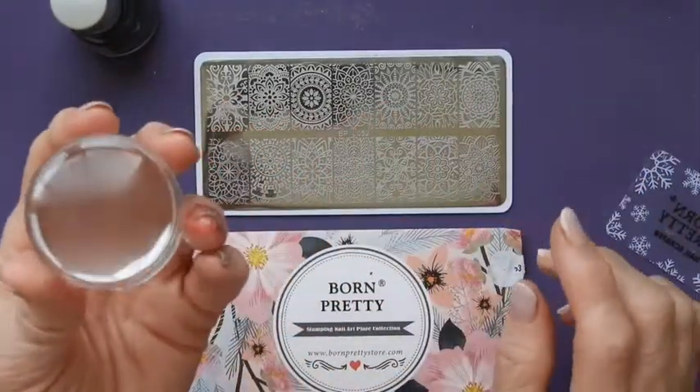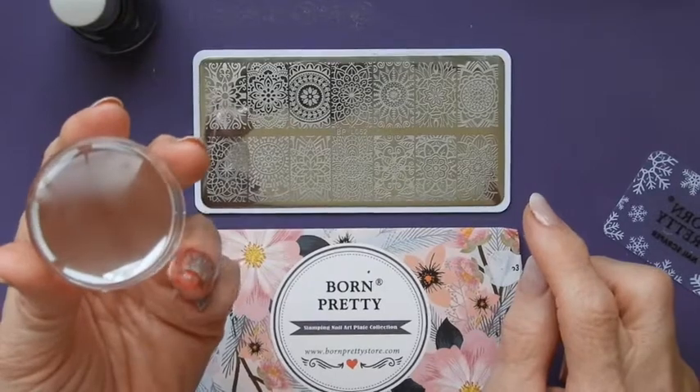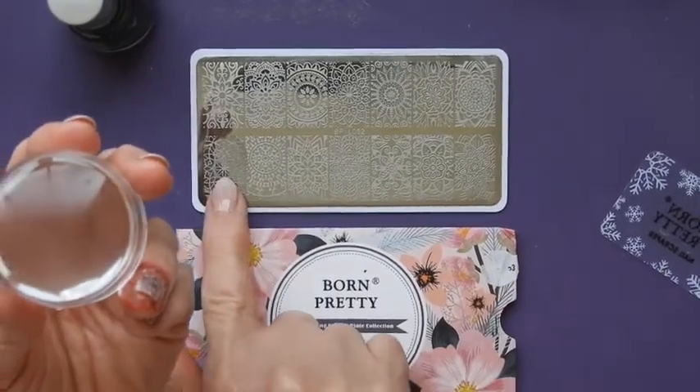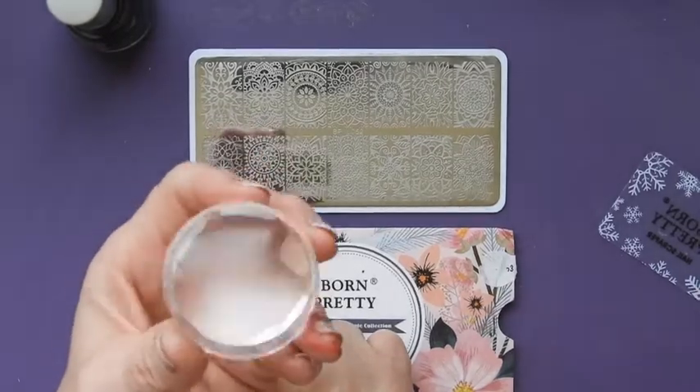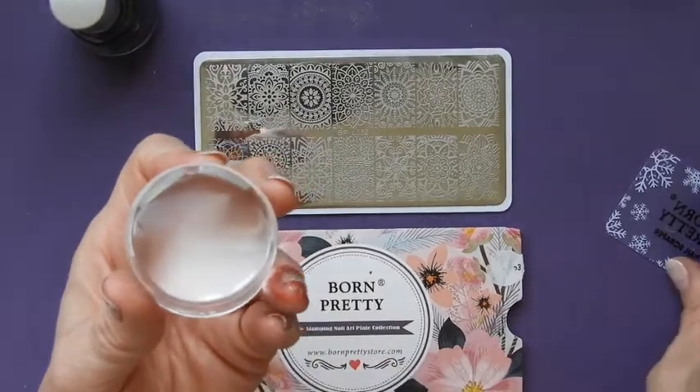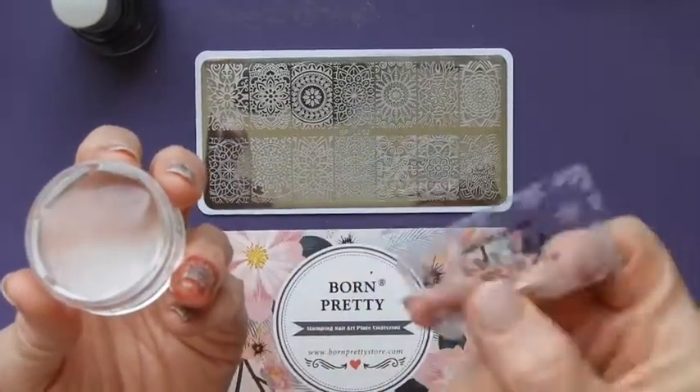I used the Born Pretty plate, which is L052, and the design I used is this one here on the left. I used a Born Pretty stamper as well, and obviously the Born Pretty scraper.